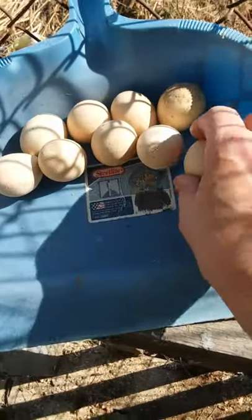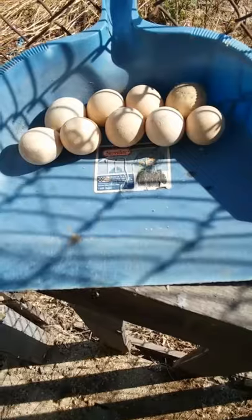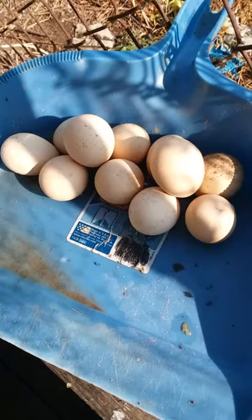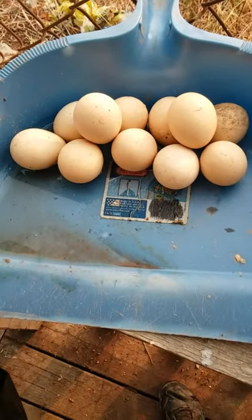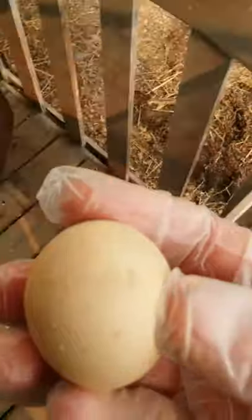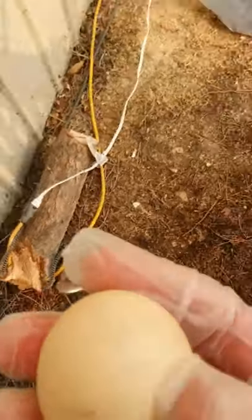They're extremely light, but I don't know if I want to open one and see if they still stink or not. They just keep popping up. I'm getting curious — I want to break one open. I ended up with 11 eggs that are at least three years old, and I'm gonna break one open because I'm curious to know if it would still stink. So here goes.